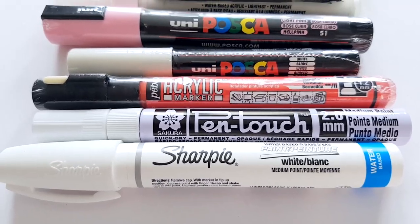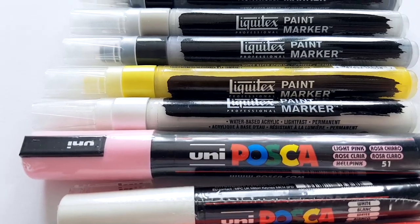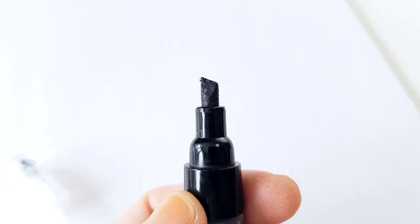In the last couple of months I've collected different paint markers in different brands, colors, and nib sizes. Liquitex is a brand that I really trust — I've used their acrylic paint for years and it's one of my favorites. These acrylic paint markers really feel like acrylic paint. They're very thin but the smell is the same and the texture feels like paint.